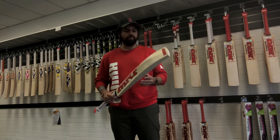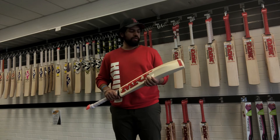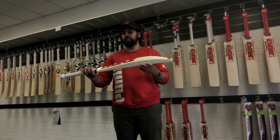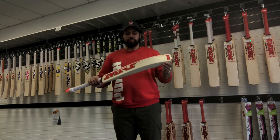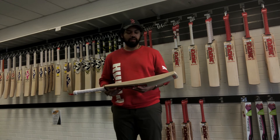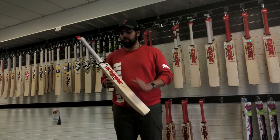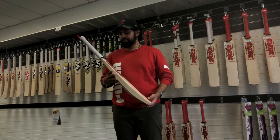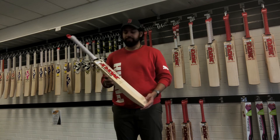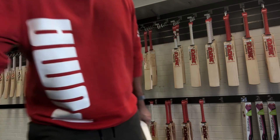Fantastic bat — top of the line from MRF. You're getting all the works: the looks, the size, and the performance. If you fancy this one, let us know — message us or jump online to atsport.com.au. We've only got one of these available at the moment, so it might be going pretty quick. Thanks for watching guys — catch you on the next one. Bye!